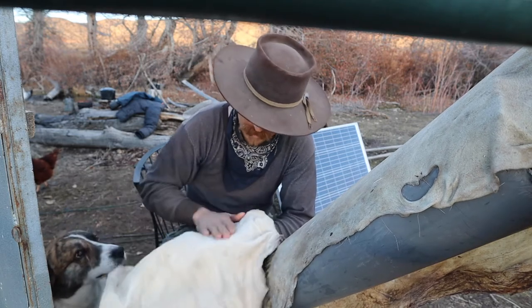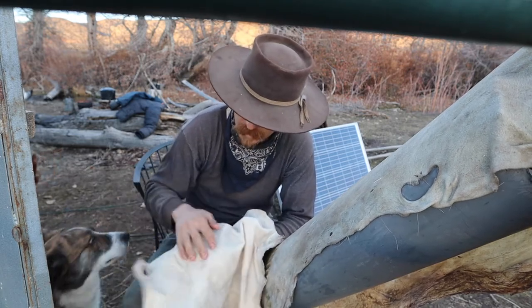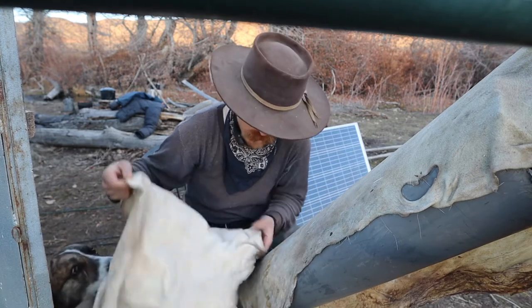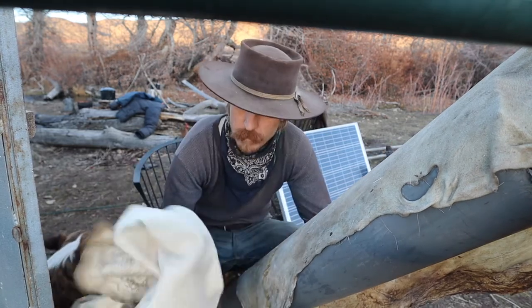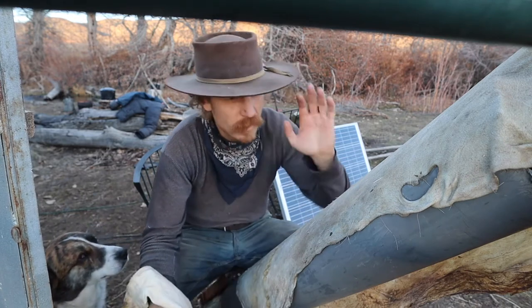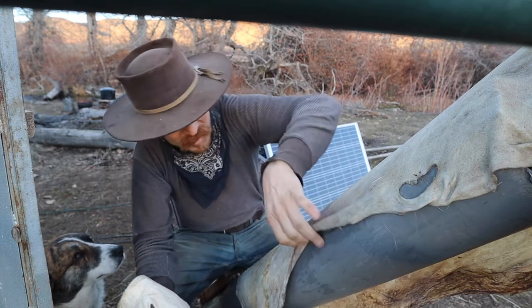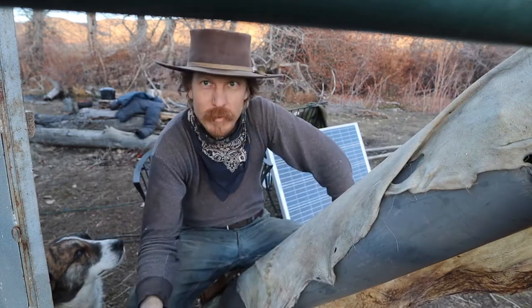It has some soft parts, but it also has some stiff parts, especially on the edges. So this one will go back in the brains, and this one will eventually go in the brains once I'm done scraping it. That's where I'm at with these.